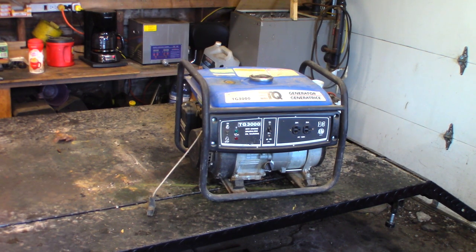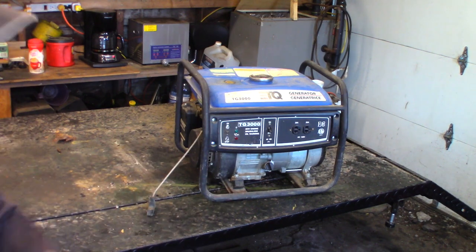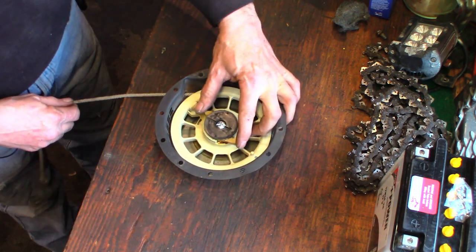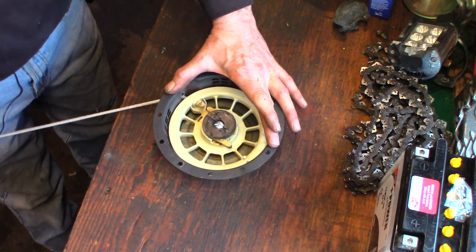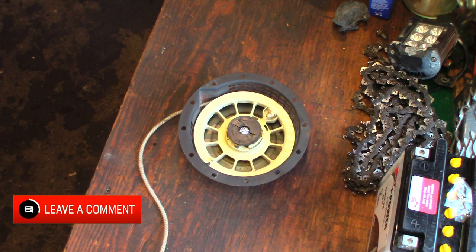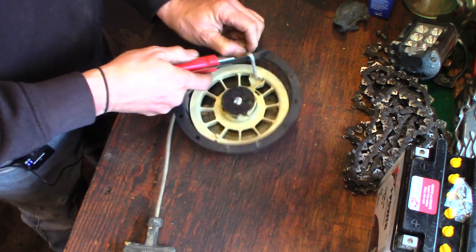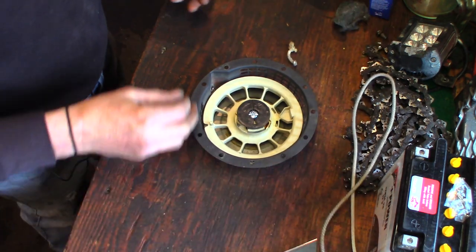I'm going to spin around and pop that recoil starter off — it's just three 5/16 screws. Got the unit off the machine. I'm going to check the starter dogs to make sure they're working. The dogs extend and retract just fine. This cord is pretty short and pretty thick, so we're just going to change the cord out. Looks like about a number six cord — we're going to swap that out and put some five and a half in it. It doesn't need to be this thick.